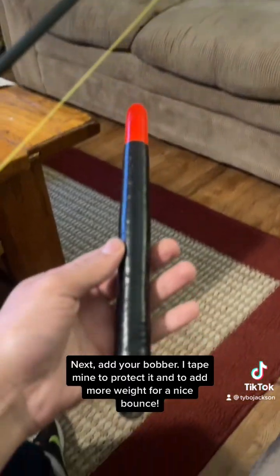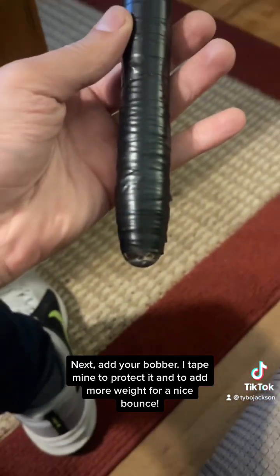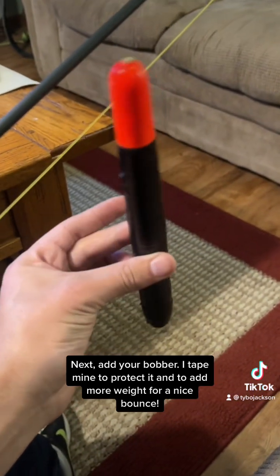Next, add your bobber. I tape mine to protect it and to add more weight for a nice bounce.